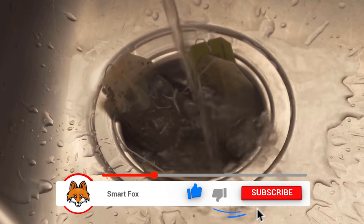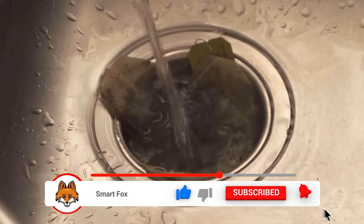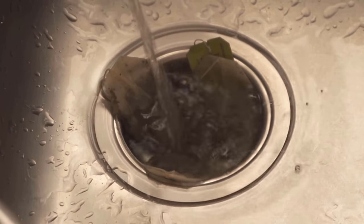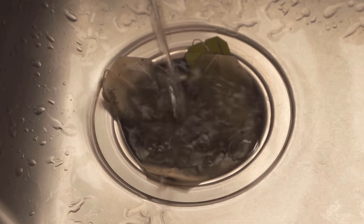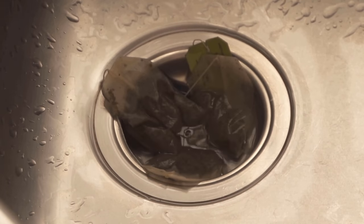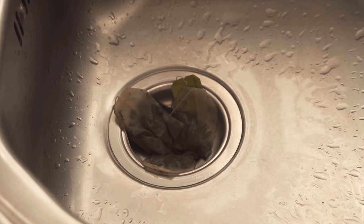When that's done it's best to let it all soak in for a bit so it can take full effect. In the best case just leave it in your drain overnight. During this time the bad odors are removed from your drain and the next morning you only have to remove the tea bags and throw them into the trash can.